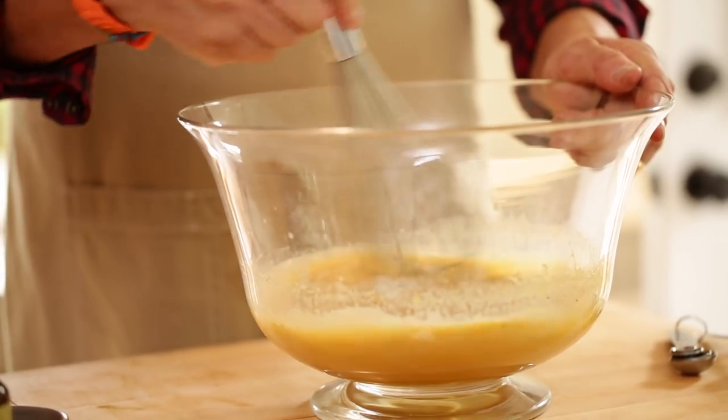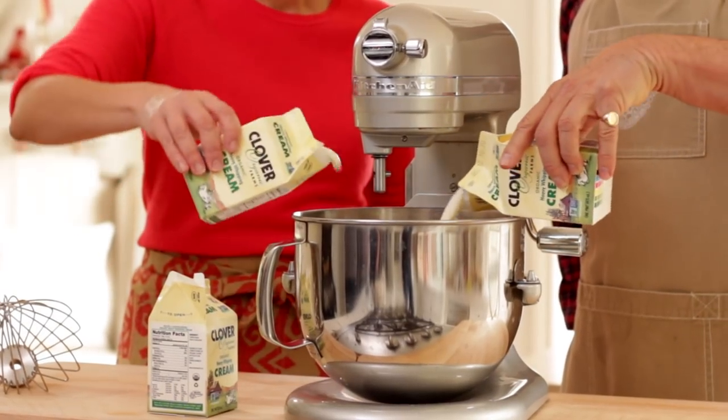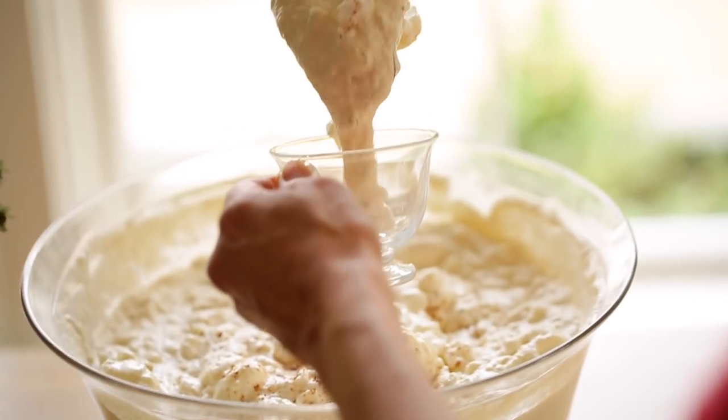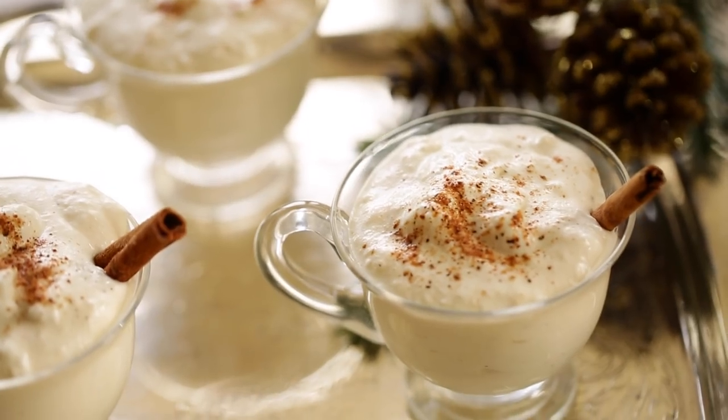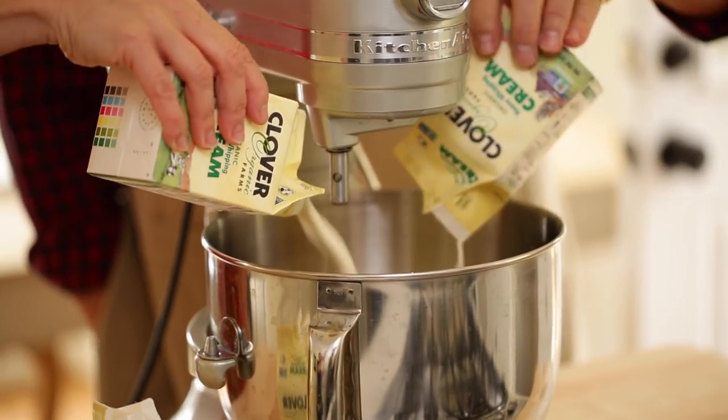So now we need to get the whipping going. Through the magic of editing, we are going to turn this around and get the next part of this recipe. The next step is heavy cream — we're going to whip some of this up. This is what gives it its real frothiness. Three pints.